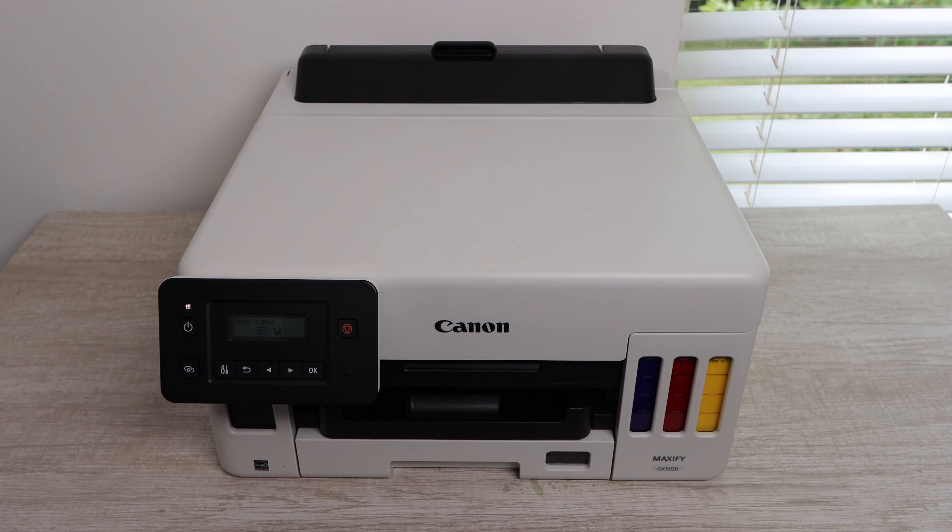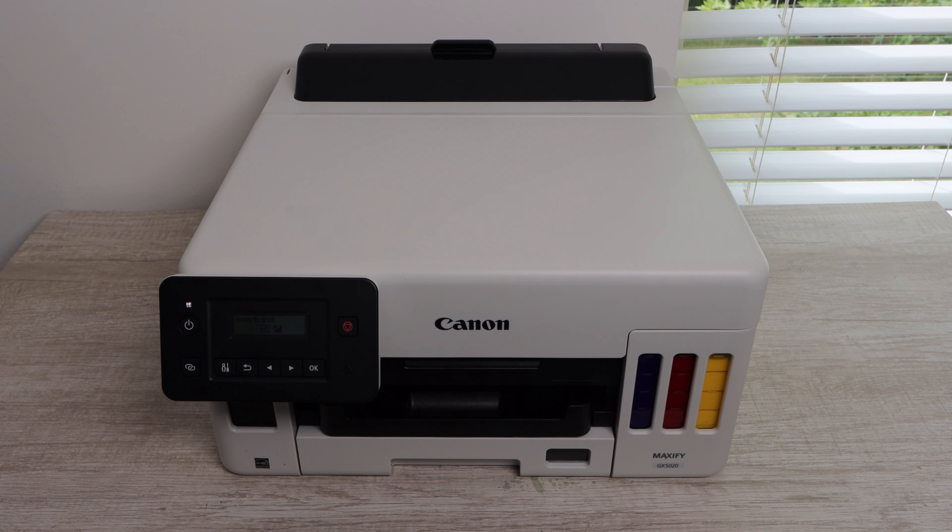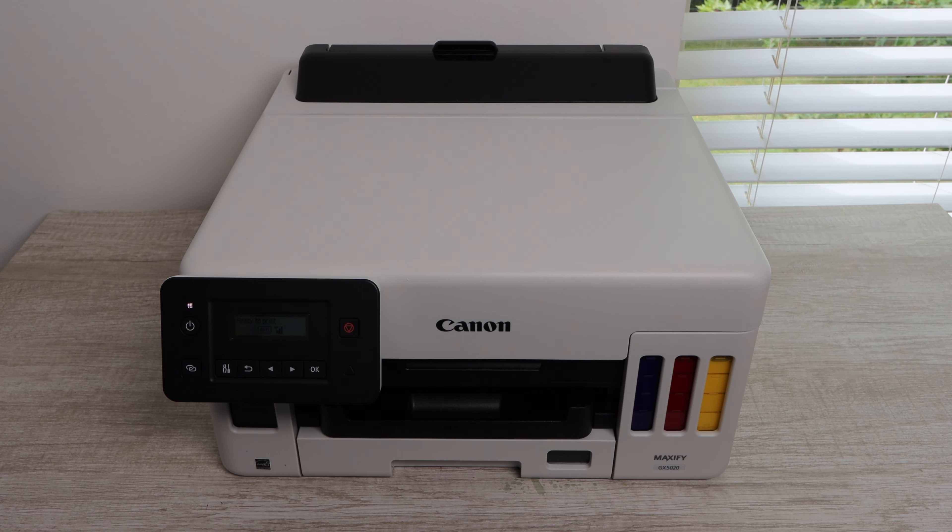So, should you buy this printer? You really have to ask yourself a few questions: Do you need a scanning bed? Do you need an automatic document feeder? Are you leaning towards using your smartphone with this printer? Do you like the ink tank setup and the savings you'll get on ink? There are a lot of factors to consider. If this video was helpful, please like it, comment any questions below, and subscribe for more content like this. Thanks so much for watching and until next time.